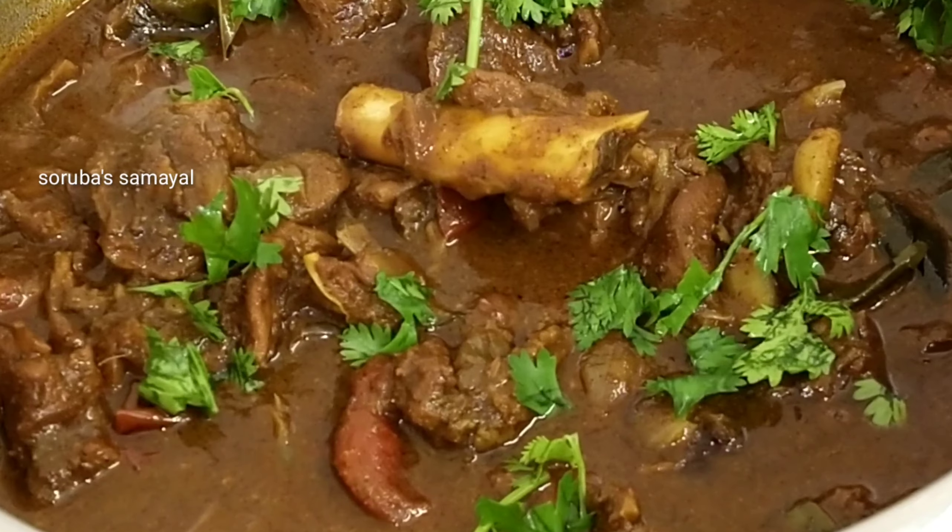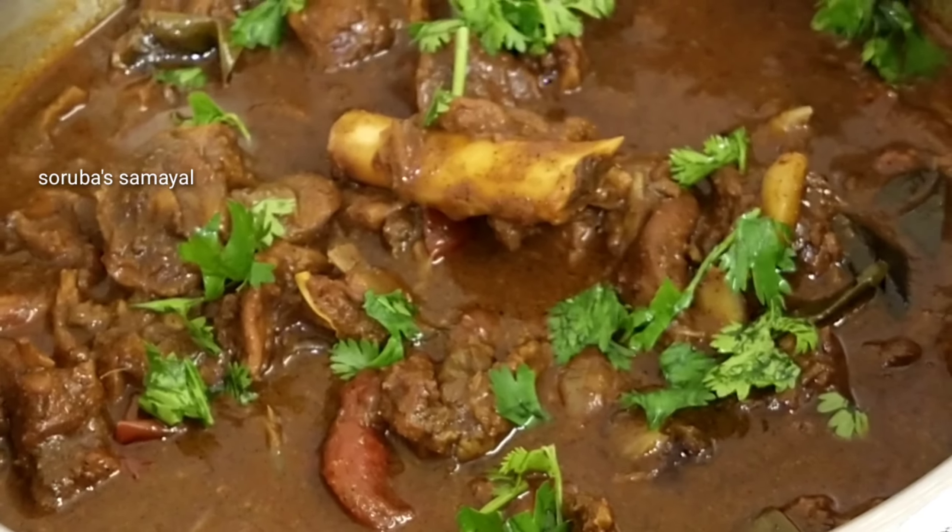Hello friends! Welcome to Sourba Samayel. In the Sourba Samayel, there is a very tasty mutton milk.